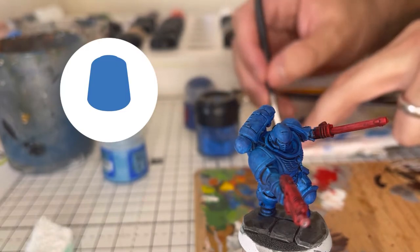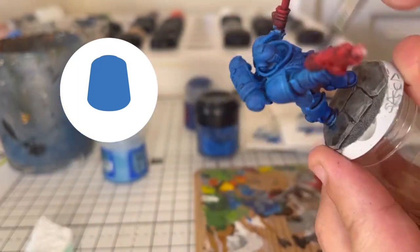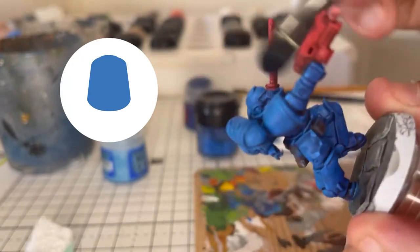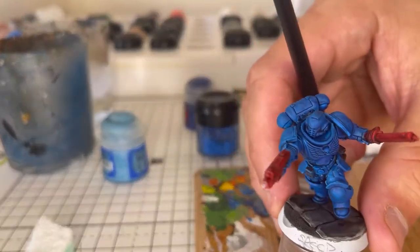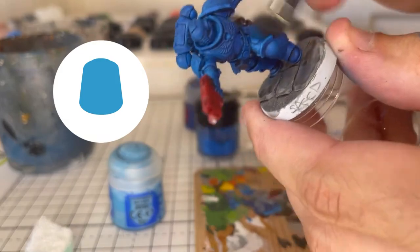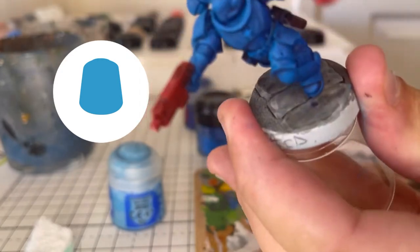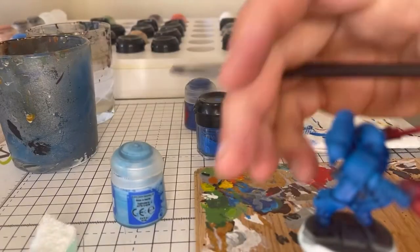I'm just going to dry brush now with the original blue — Tickless Blue — and do that all over the armour. Just brush the brush against my thumb to see how much paint it's actually going to put onto the miniature. You don't want a lot; you just want it to catch all the raised edges. I'm just using a cheap makeup brush for my dry brush. And then we go on to the highlight colour that we used before, which was Lothern Blue. Alternatively you can use your original blue — just add a little bit of white into it — and then dry brush that, always going from top to bottom so it looks like the light is hitting it downwards. Try not to get any of the areas that would be in shadow.